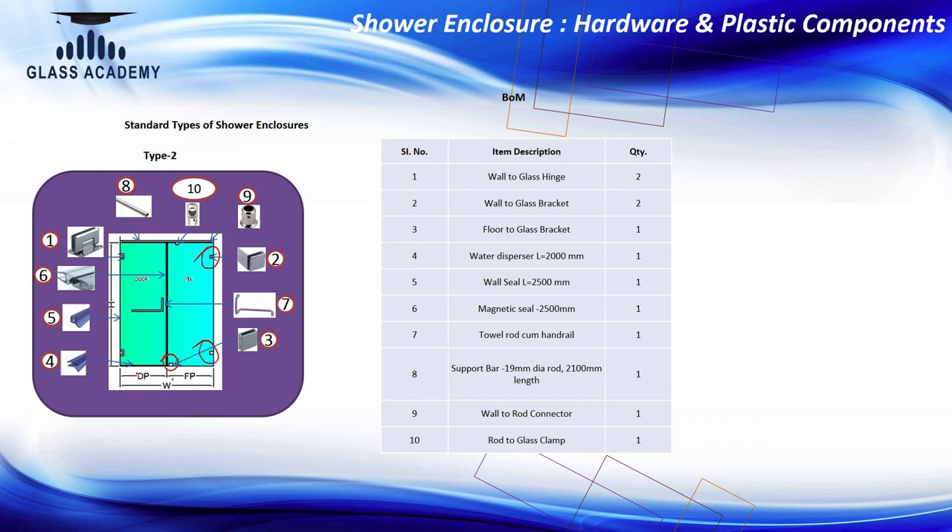So for the fixed panel we need 2 wall-to-glass clamps and 1 floor-to-glass clamp to fix the fixed glass panel. For the door panel, the same as earlier: 2 wall-to-glass hinges and 1 towel rod — that is all that is needed to fix the glass door part on the wall side. So one fixed part and one glass door.